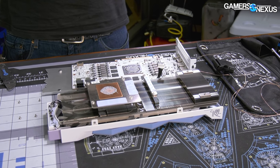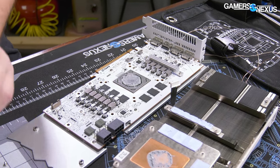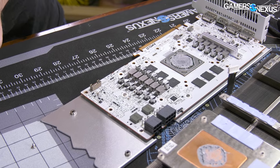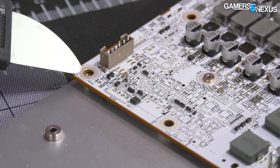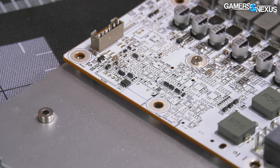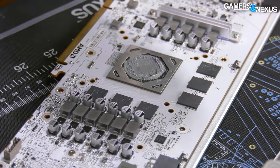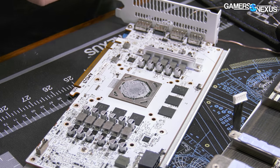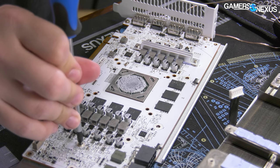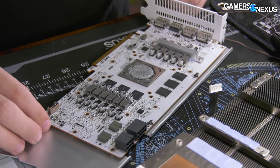I feel like if we had the right filter on the camera you'd be able to see perfume steaming off the board — when I first opened this card I started sneezing because the smell was that strong. I'll give them credit for some really small attention-to-detail stuff: the coating on all the plated through holes is color-matched to the rest of the palette rather than a standard copper color. When I see small details like that, it tells me somebody actually cared about working on this product.